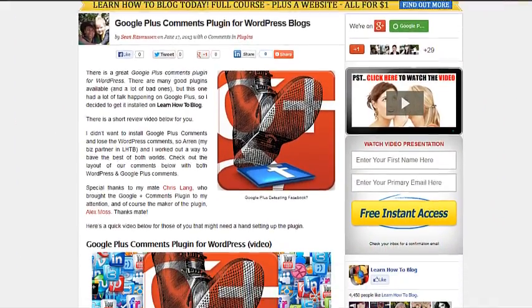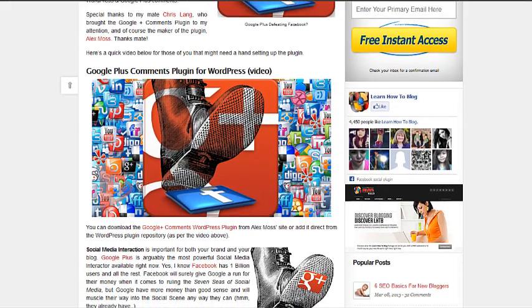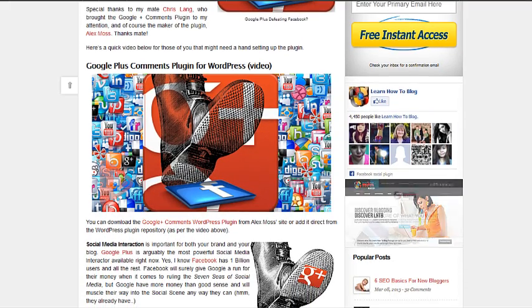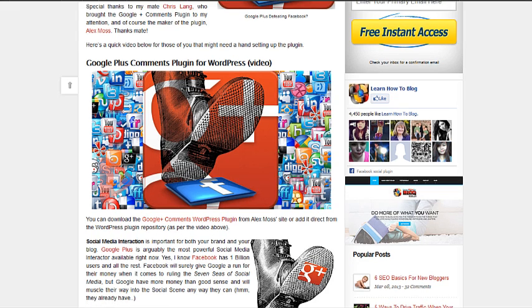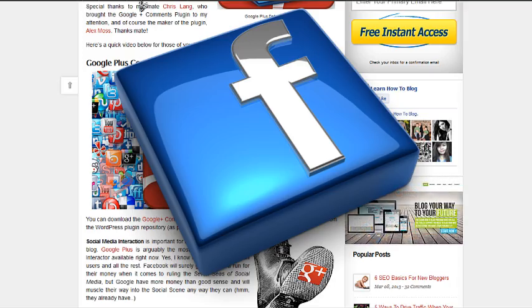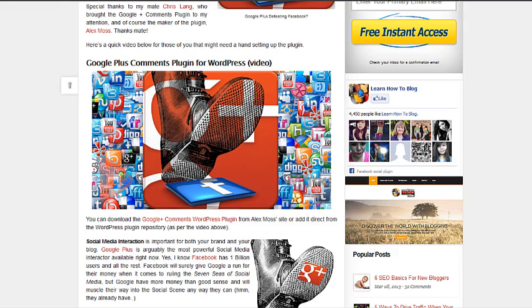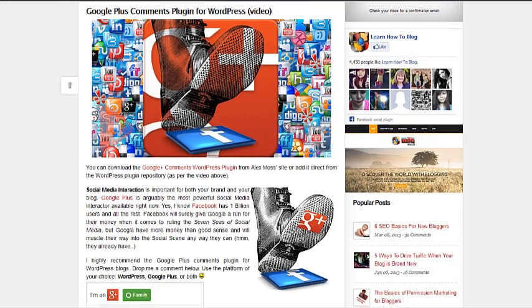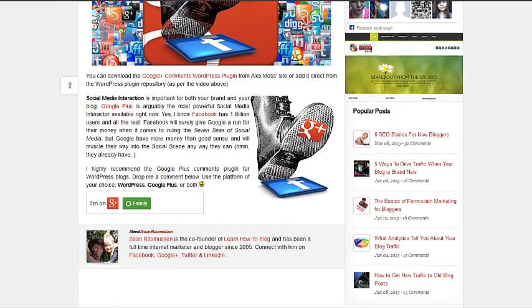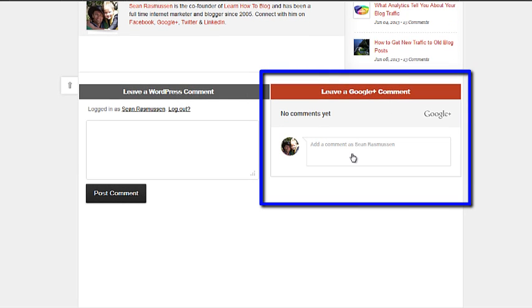One of the greatest advantages is because it's Google. Google wants to dominate the world — let's face it — so they want to control social media. I think they're doing a good job; they've failed a few times, but they'll just throw a few more dollars at it and eventually get there. I think with Google Plus they've done it. So what we want to do here is install the plugin, which is very easy, and then we'll have these Google Plus comments available down the bottom.